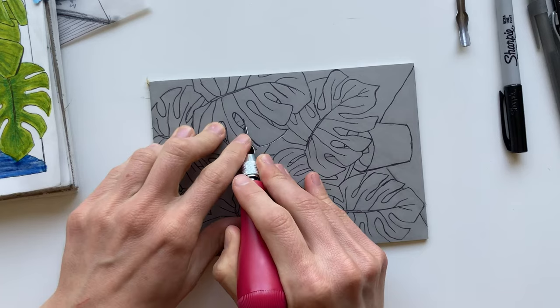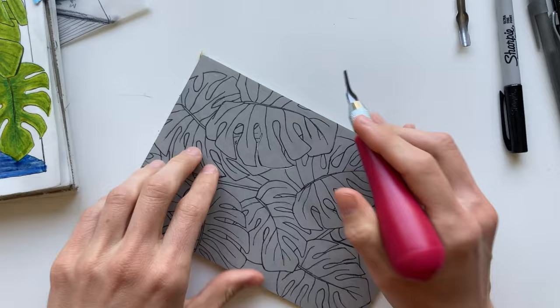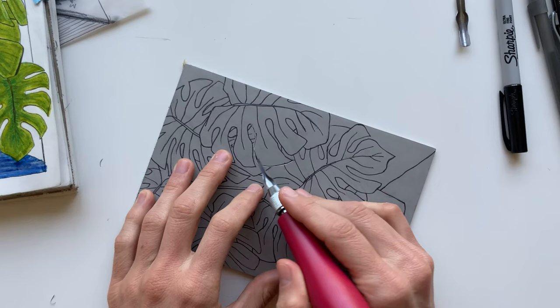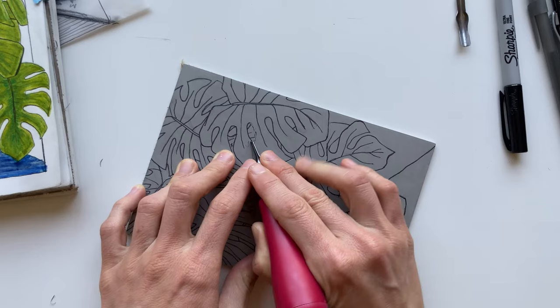I like to hold the block with my left hand so the block doesn't slide around on the table. Sometimes my left index finger is pushing back on the tool to help me keep from skipping the tool across the surface. With that in mind, you do want to keep all of your fingers out of the cutting path because sometimes your tool will jump out of the block and go for your hand, and it does not feel good. These tools are sharp and they can cut pretty deep. I have stabbed myself a number of times by accident and it's not pleasant.